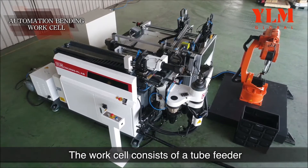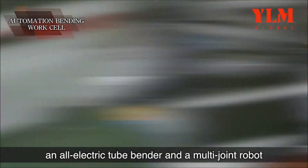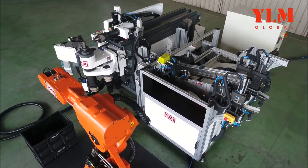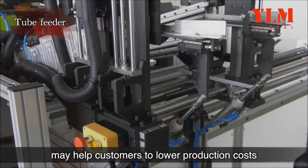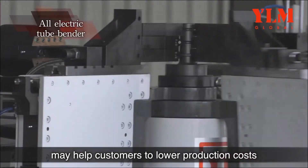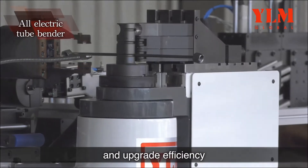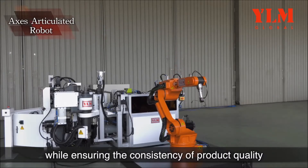The workcell consists of a tube feeder, an all-electric tube bender, and a multi-joint robot. Automation workcell may help customers to lower production costs, save manpower requirements, and upgrade efficiency while ensuring the consistency of product quality.